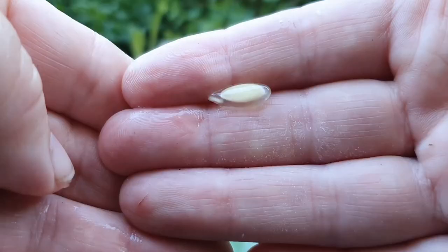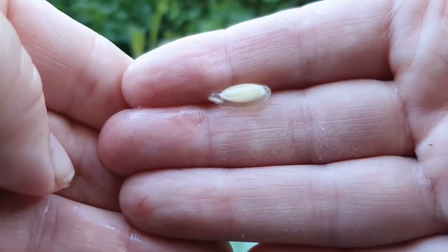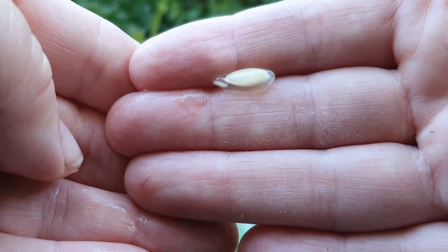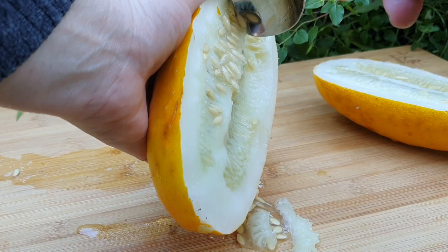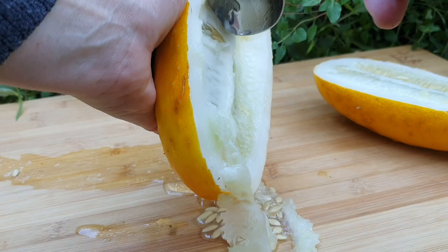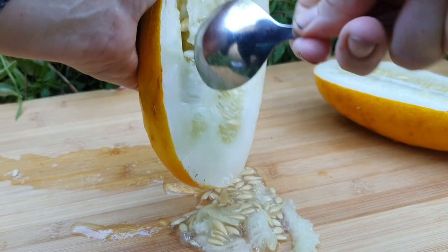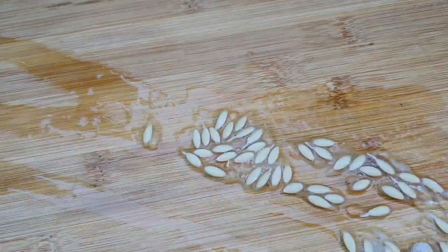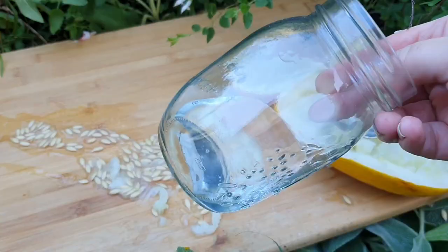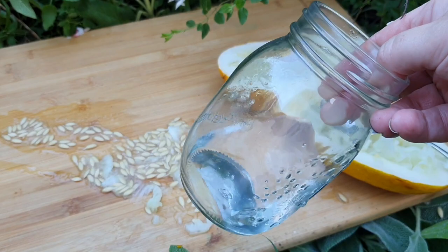Here's a close-up of one of the cucumber seeds — you can see it's coated in this gel-like substance, similar to that of tomato seeds. Like tomato seeds, cucumber seeds go through a fermentation process to remove that gel coating. I'm just scooping out all of these seeds with the pulp, and the next step is to pop all of these into a jar with an inch or two of water at the bottom.